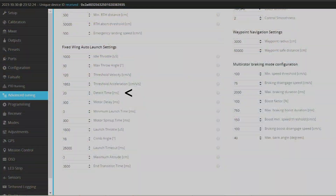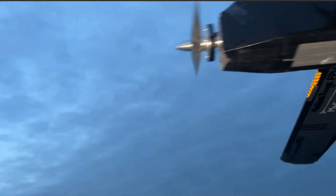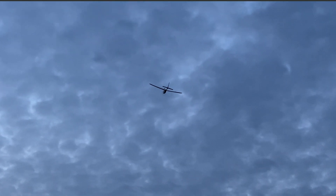The detect time has been changed to 20 milliseconds, meaning the flight controller will activate throttle in a fraction of a second after detecting the minimum g-force and velocity.